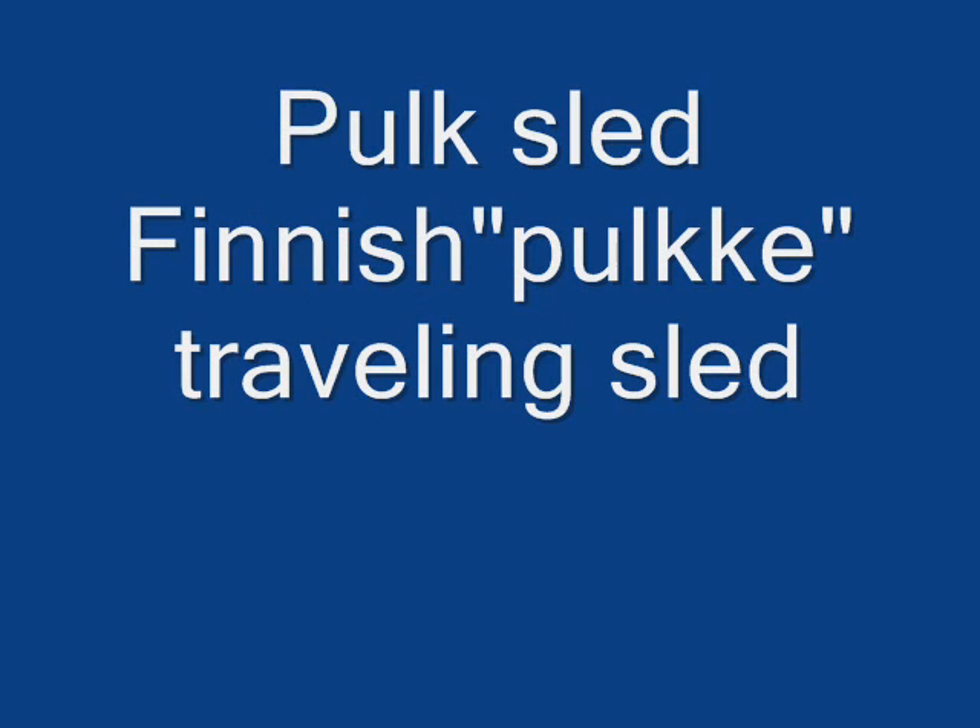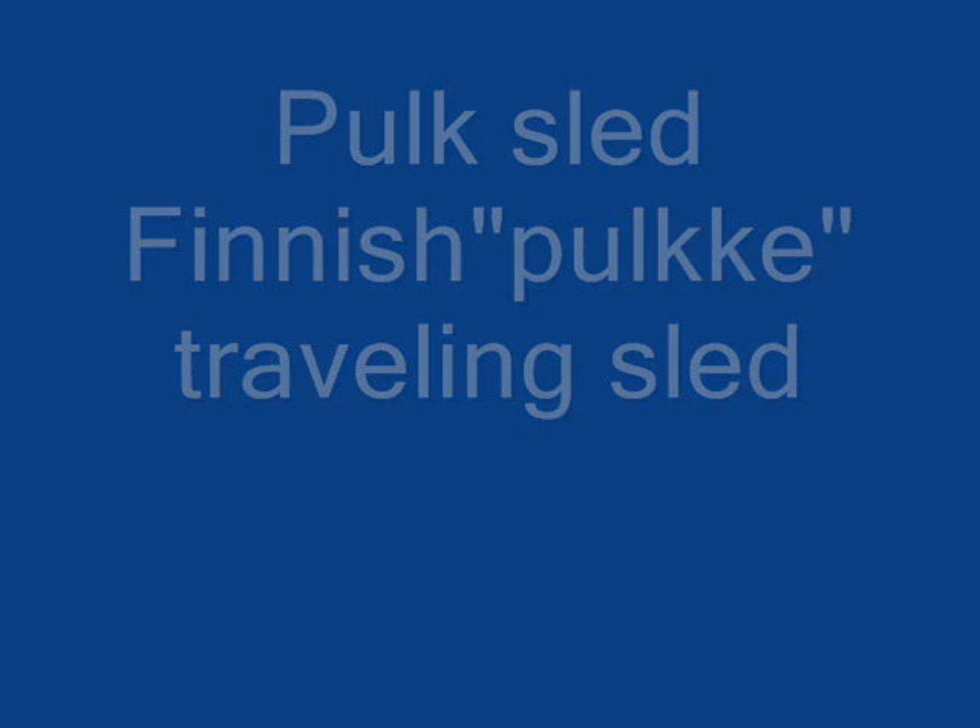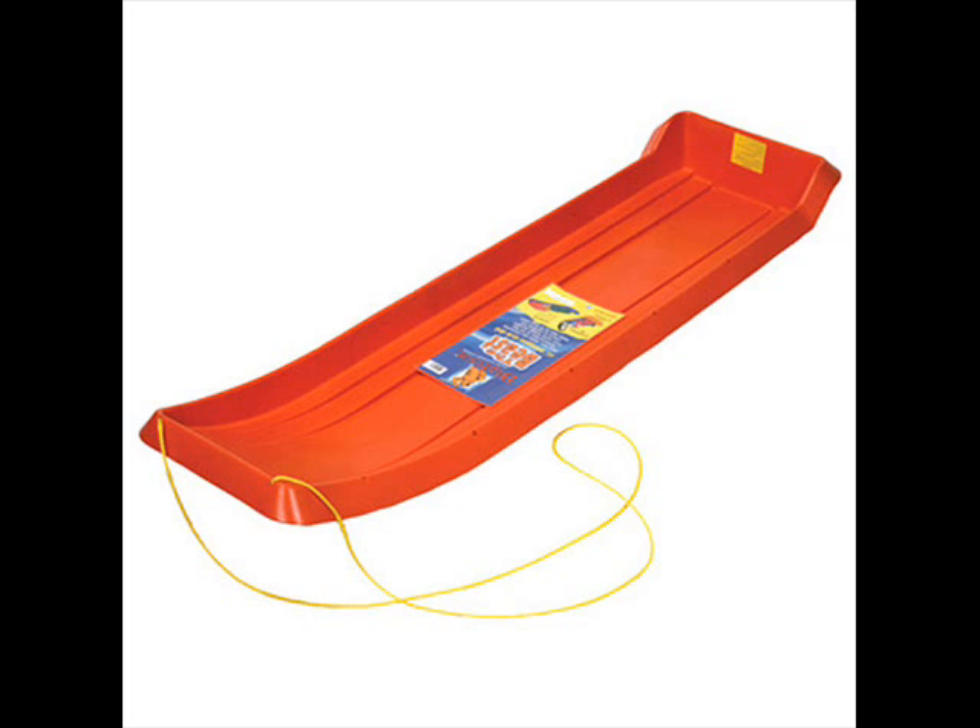To build my polk sled, I used a basic toboggan style sled purchased from my local Ace Hardware store. The cost was about $40. It is made from heavy duty polyethylene, HDPE, and measures about 19 inches wide by 66 inches long.